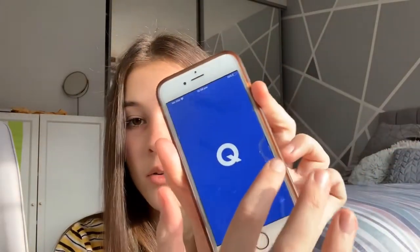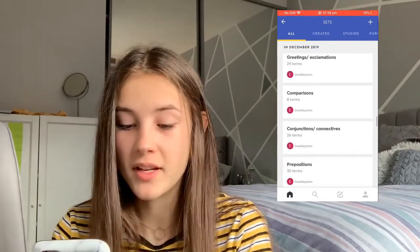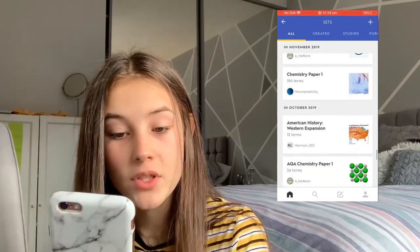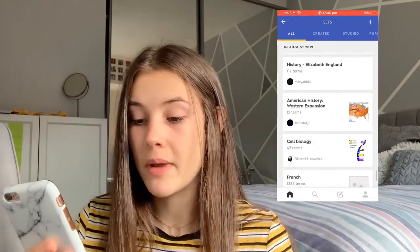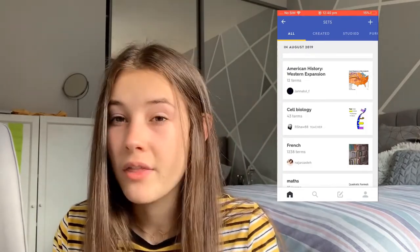On Quizlet you can find pre-made sets for maths, biology, chemistry, American West history, and you can make your own as well. It is all free, and you can do 'learn' mode — restoring words in your memory — or flashcards, which I always tend to lean towards. For storing things in your memory, Quizlet is one of the best for actually getting that information there.